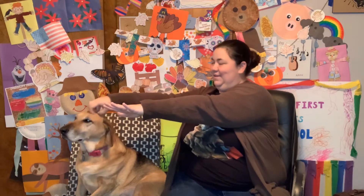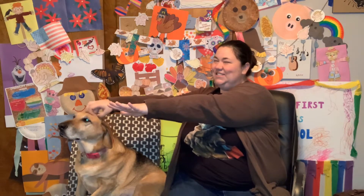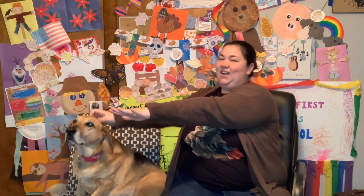We're going to start our stretches with reaching our arms all the way out to the side and counting to 10. Here we go. 1, 2, 3, 4, 5, 6, 7, 8, 9, 10. Now reach forward. 1, 2, 3, 4, 5, 6, 7, 8, 9, 10.